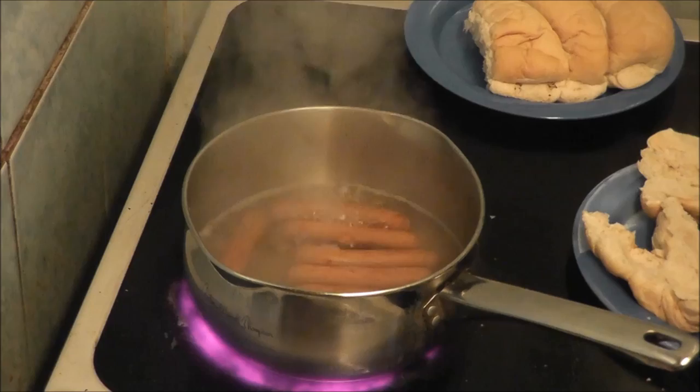When you think they've started — before they start boiling — you must take them off, because apparently that destroys the flavor of the sausages. Now they're starting to boil, so I'm going to turn them off.